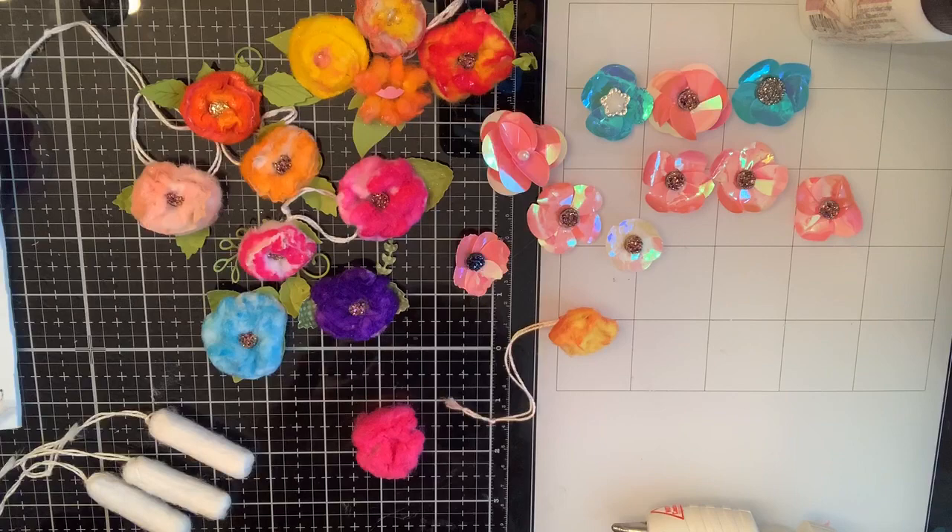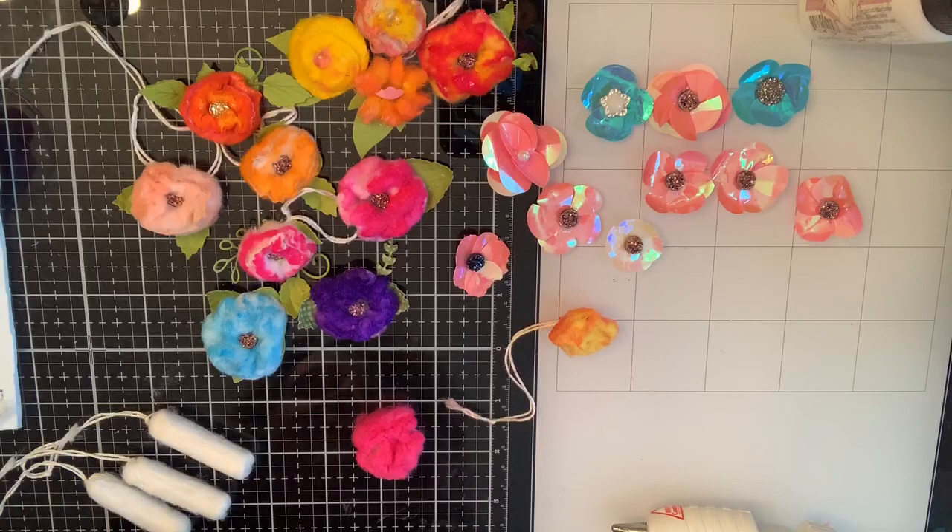Happy Monday, crafty friends! Yesterday was the most beautiful 65-degree sunny spring day. The tulip trees are blooming, the daffodils are blooming, the red buds are blooming — and it is the beginning of February, what in the world! And we're underwater besides.